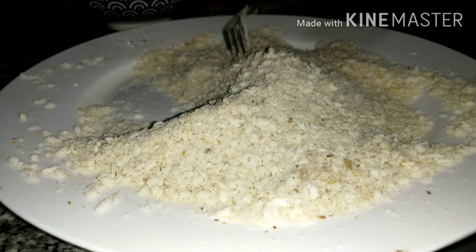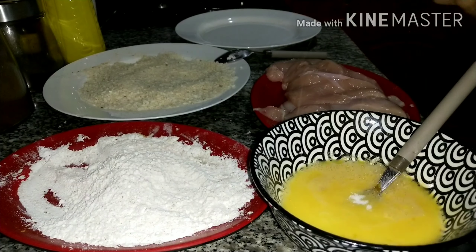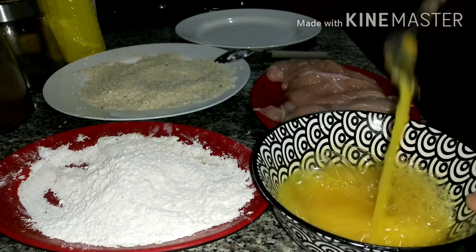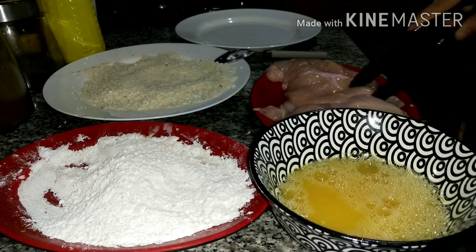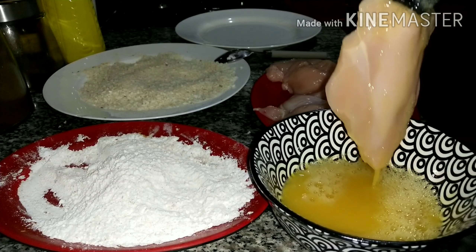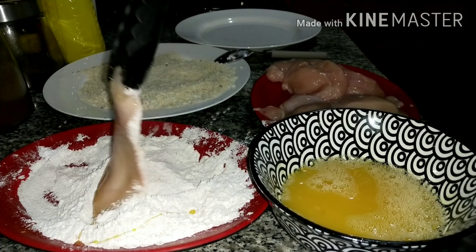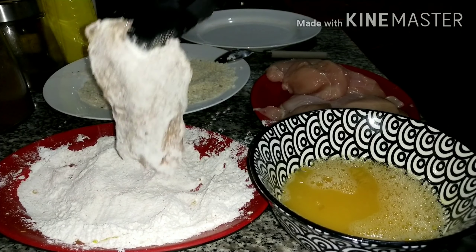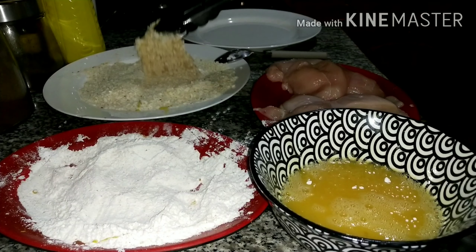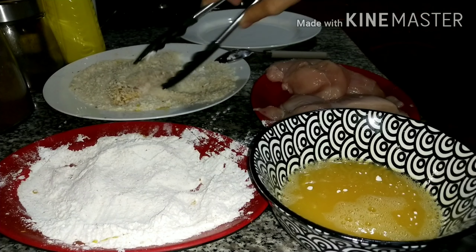I also add oregano, black pepper, and salt to our bread crumbs to make it tasty. And now we can start coating our breast chicken. At first I add salt to our egg. Now we can put our breast chicken in our egg first, and proceed to the all-purpose flour with seasoning. Then go back to egg, and proceed to bread crumbs.